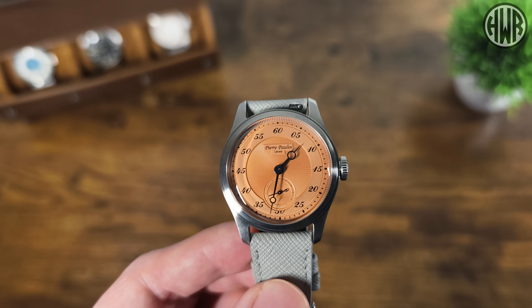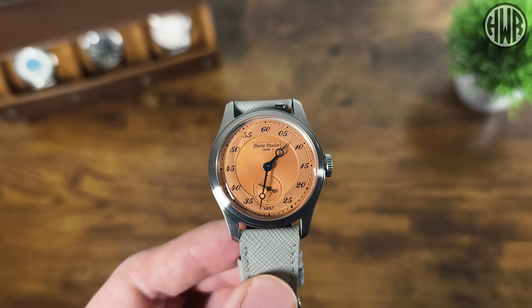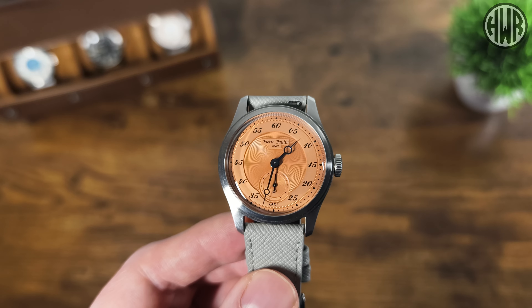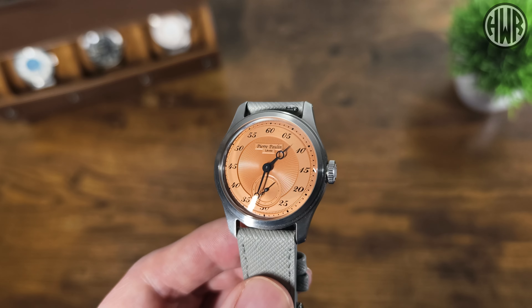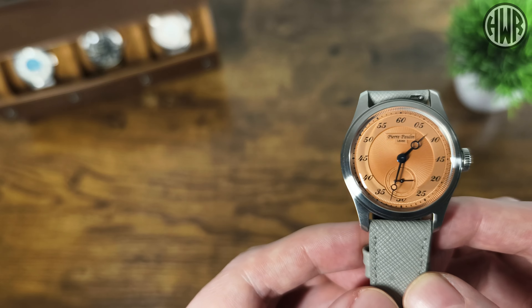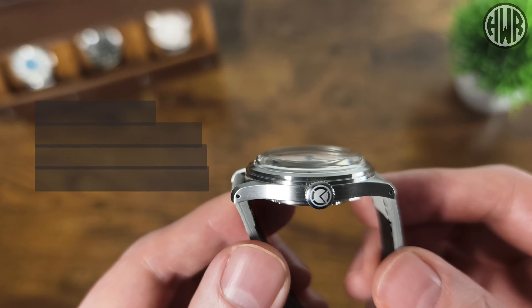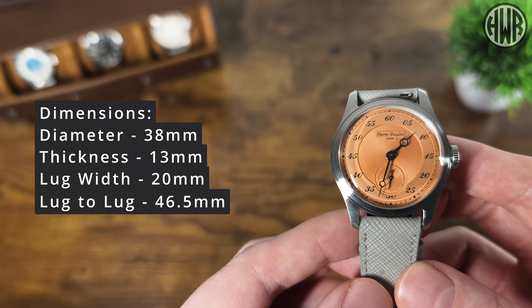Here is the actual watch. This is the non-jump hour version, but you can get the jump hour one as well and it looks pretty good either way. I actually wanted the silver dial version but it wasn't in stock, so I went with the salmon — something a bit different. Before we go into more detail, let's go over the dimensions: diameter is 38mm, thickness is 13mm (a lot of which is the crystal), lug width is 20mm, and lug-to-lug is 46.5mm.